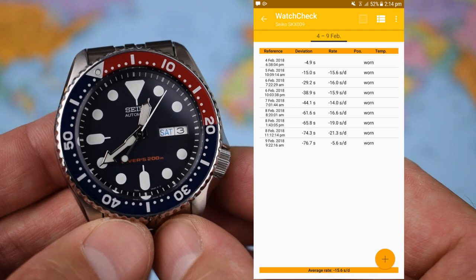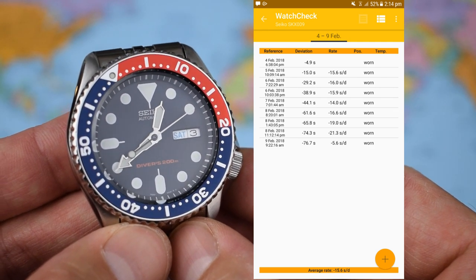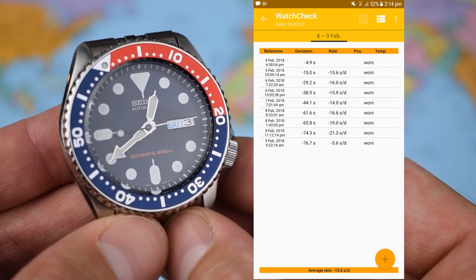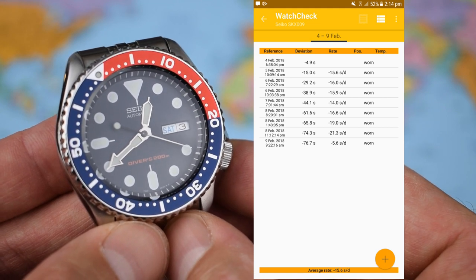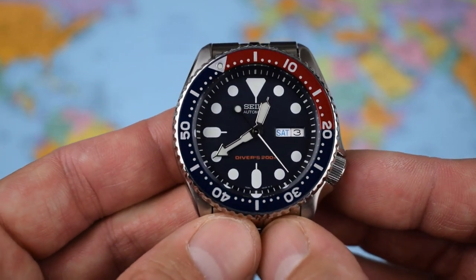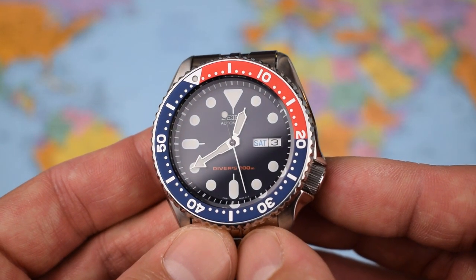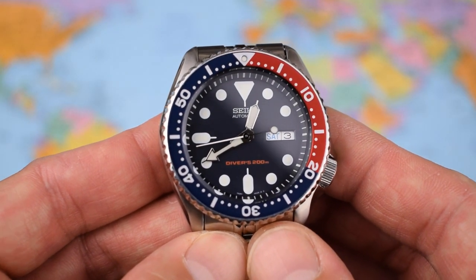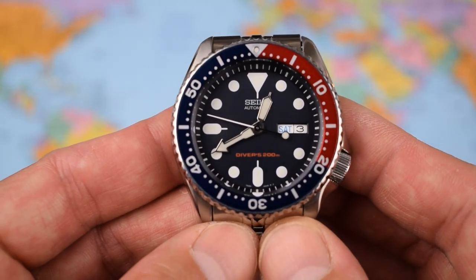I'll pop up an accuracy report. When I realized I was flipping this one, I stuck it in the winder just to confirm what I'd always suspected — this one runs a little bit slow, just about minus 15 there. I did an accuracy check back in December when it came in, and it was running that same minus 15. Again, within tolerances for the 7S26, but not the best one I've seen on the channel. 200 meters water resistance, and it is divers 200 meters water resistance, which means more rigorous testing than just a standard 200m rating.